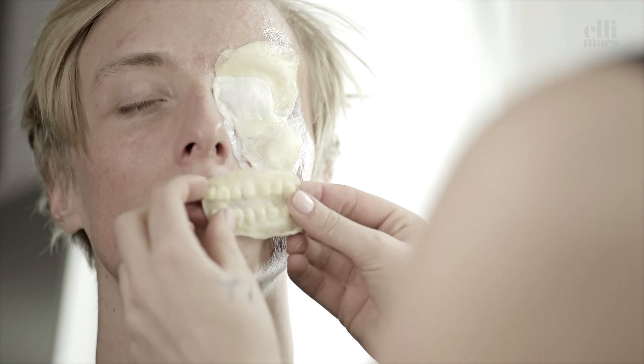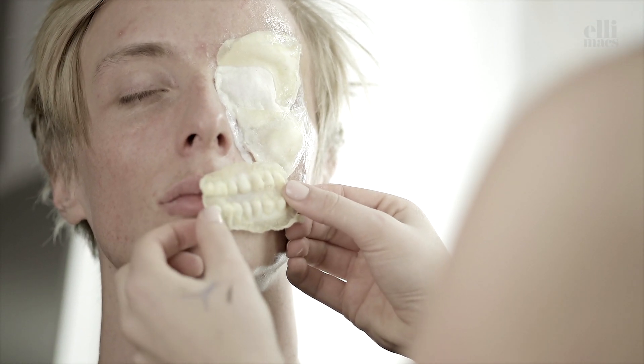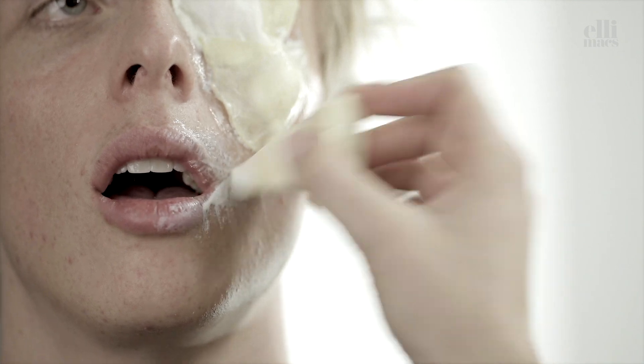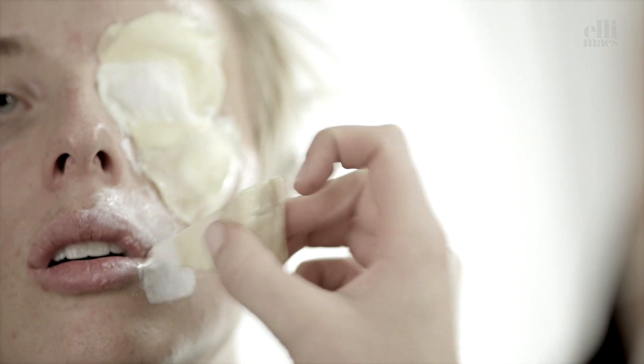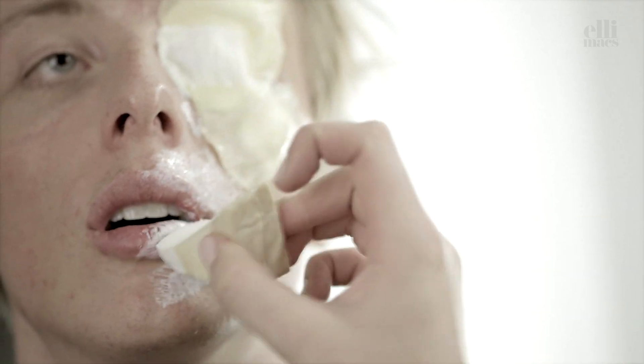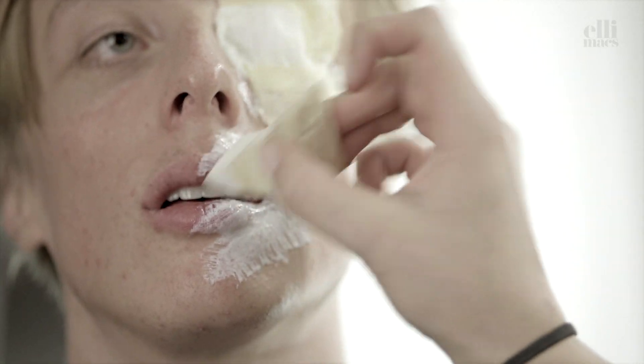It's the same procedure with the teeth. We are splitting this in two to be able to move the mouth a little.